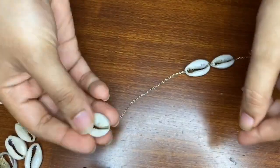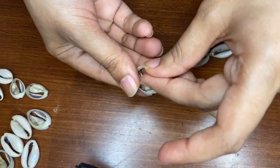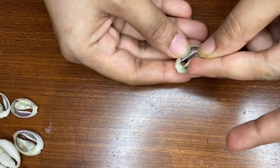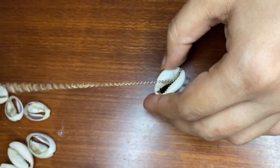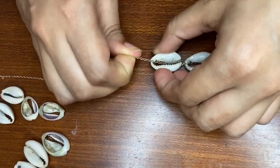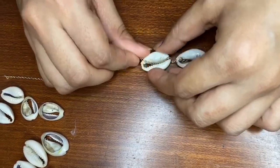Take a shell like this. We'll put the shell in like so, then flip the shell around and put the chain inside, then pull it. As you can see it has created a knot sort of thing, so it's more secured. You can adjust the distance between them.